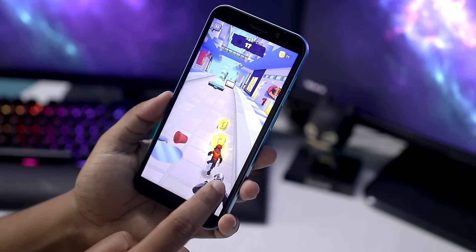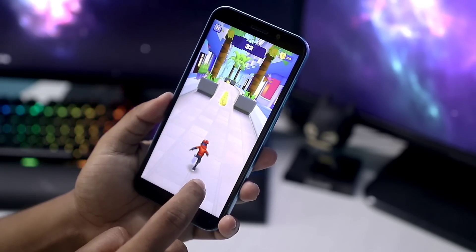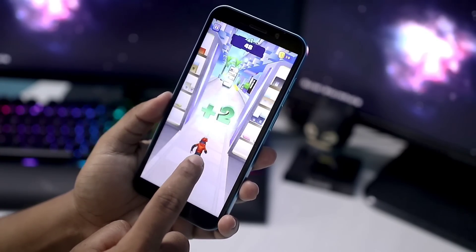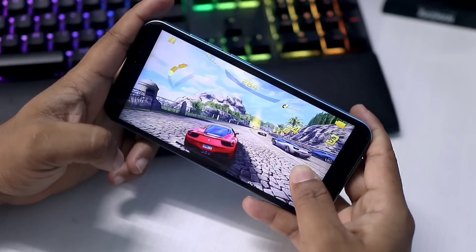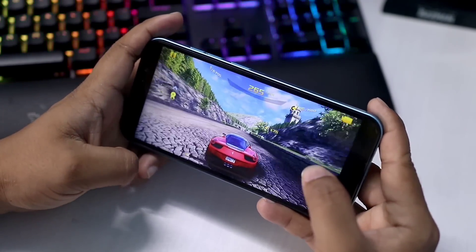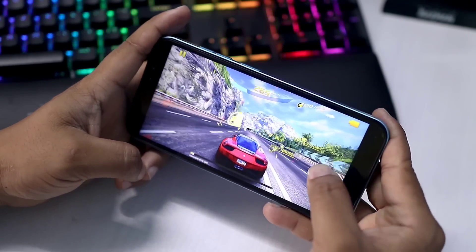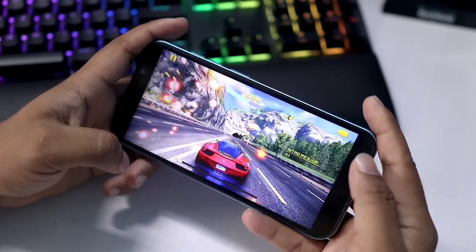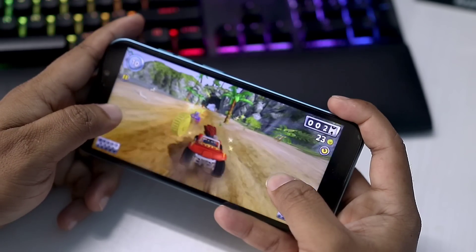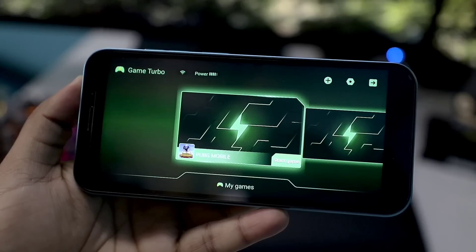Regular games like Free Fire, PUBG, and others including 2D, 3D, and time-killing games run fine. PUBG and Free Fire perform at their best on this device. Overall gaming performance is decent. However, it is a little difficult to run heavy games. For casual gaming, it performs well. NFC support is present. With 4GB RAM, if multiple games run in the background, free RAM can drop to about 1GB, making it busy. Regular use is not very difficult.